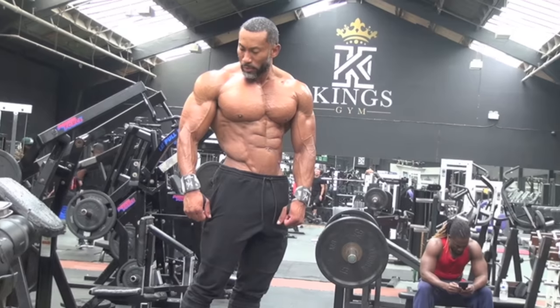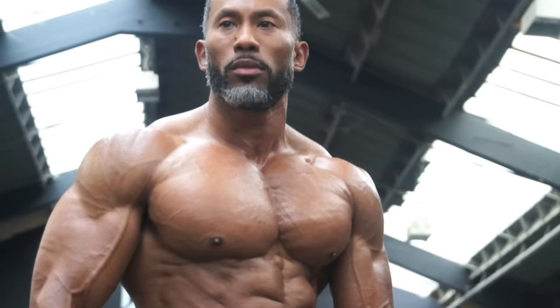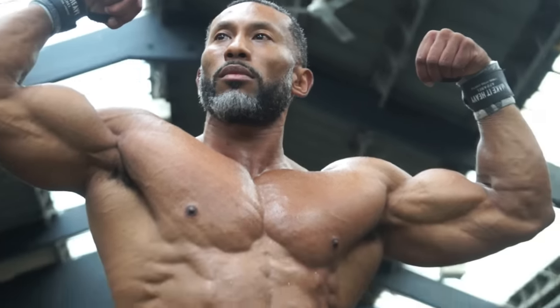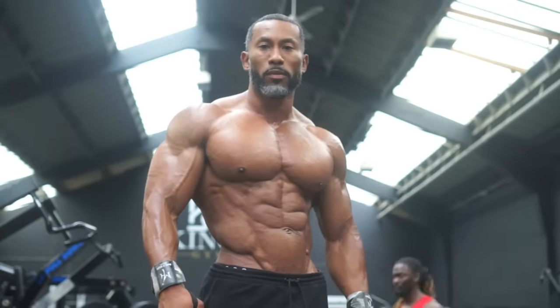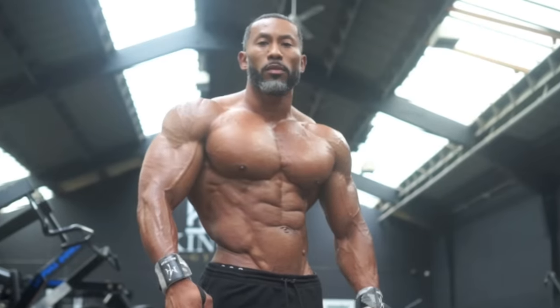I'm 41 now — I like to call it classic, not old. When you think of fitness modeling or muscle modeling, the first visual is chest, for guys and girls. So it's good to have a really big, dominant chest and broad shoulders after that.